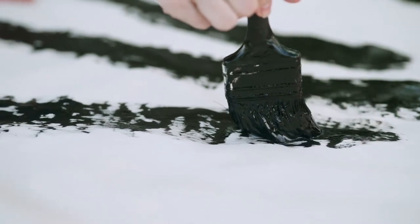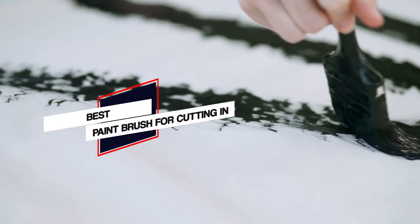In this video, we'll show the 5 best paintbrushes for cutting in the market that will help you to choose the best one for you. So, let's get started.